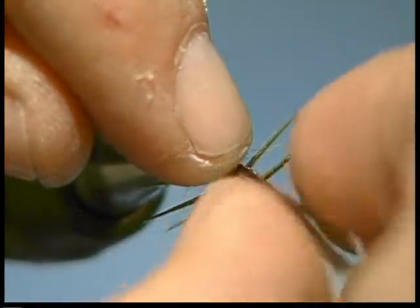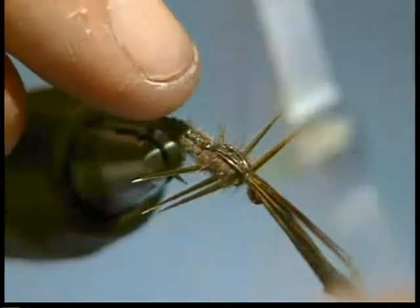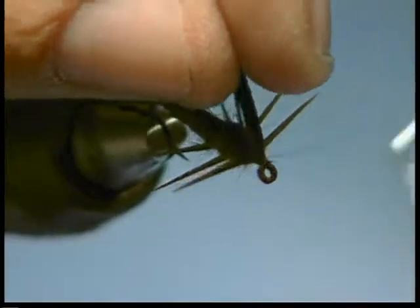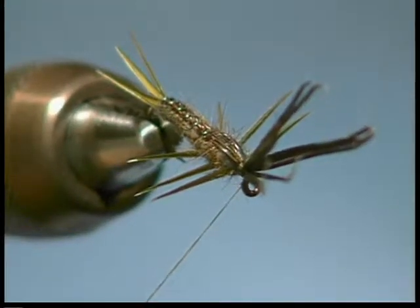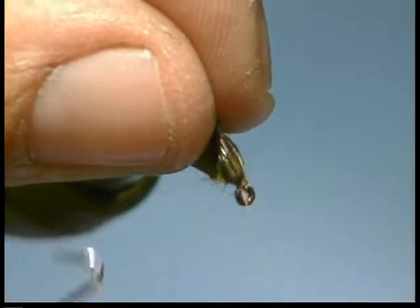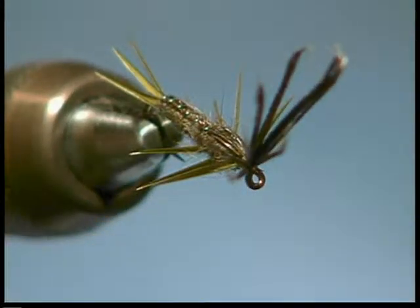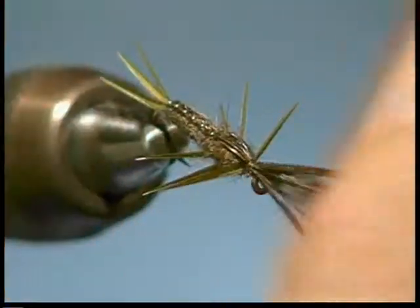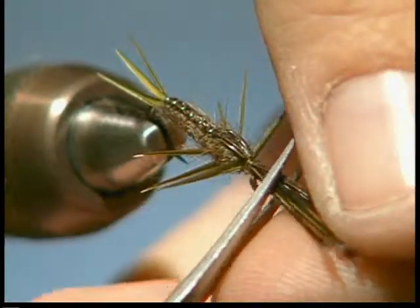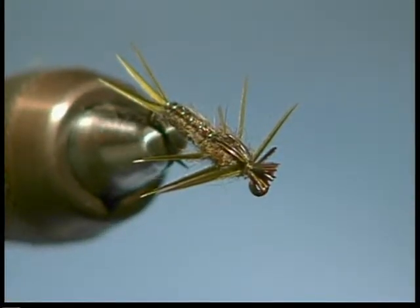Now we're going to take this wing case, lay it right over the top, tie it down with several turns there. I don't trim that butt section off just yet. Taking a whip finish right in the front. Most of your bigger, larger mayfly nymphs have a wide, flat head — again, similar to a stonefly. So I like to leave that butt section hanging out over the eye of the hook just a little bit, and trim it. That way it can kind of flare and give that wide look to the head of the fly.